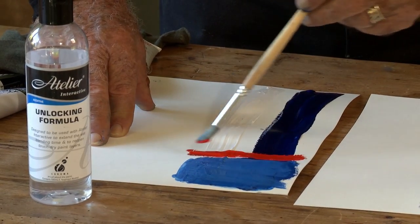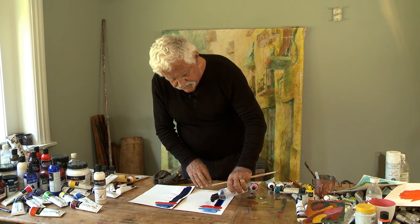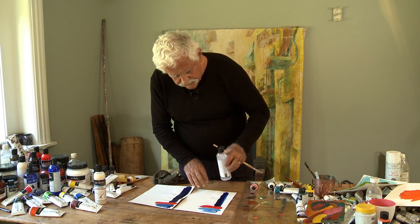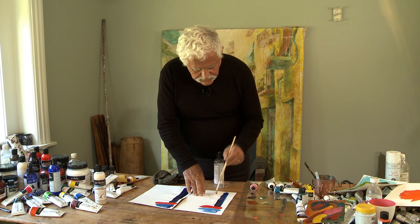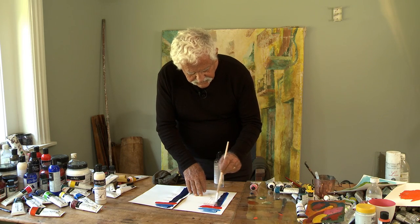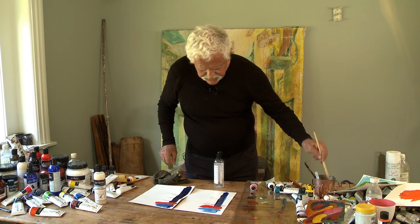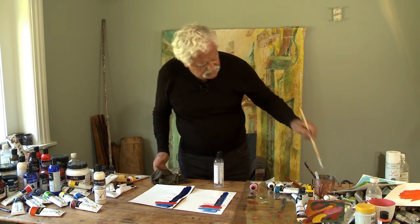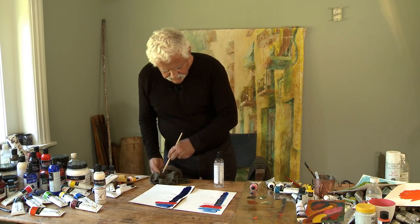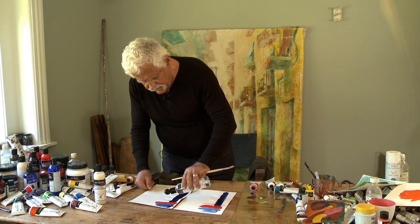I haven't got any problem with the color underneath picking up. Atelier Interactive is dry, so I can overpaint quite happily. The unlocking formula wasn't designed to re-wet the Golden paint, so as you can see it's not doing anything to the paint underneath. I've cleaned my brush and put some unlocking formula on here.